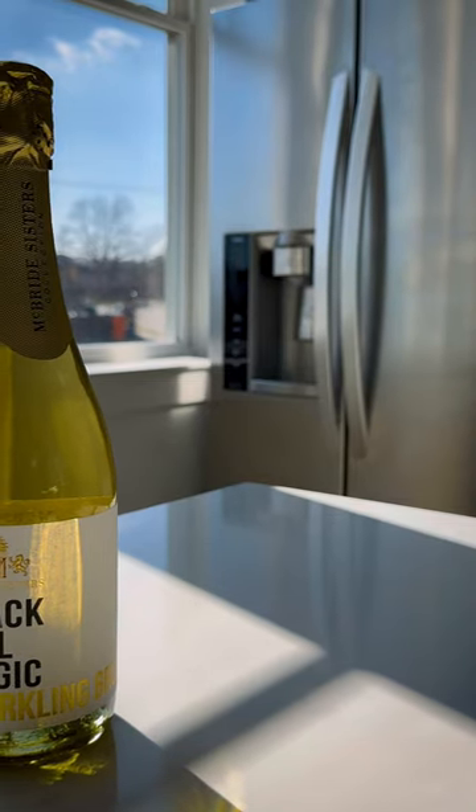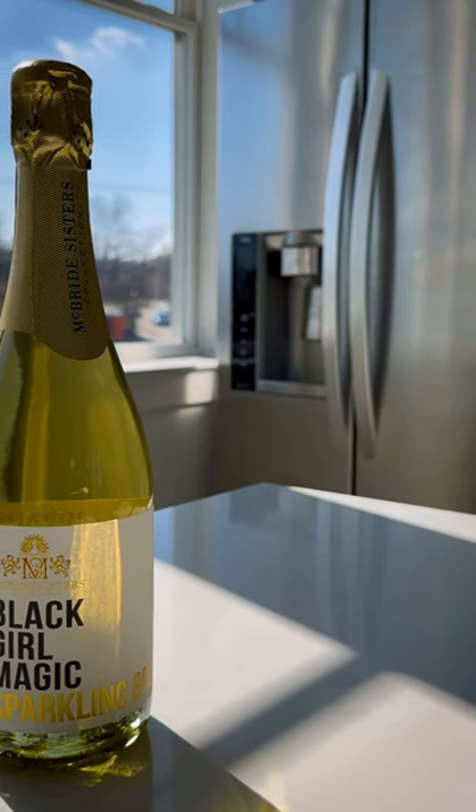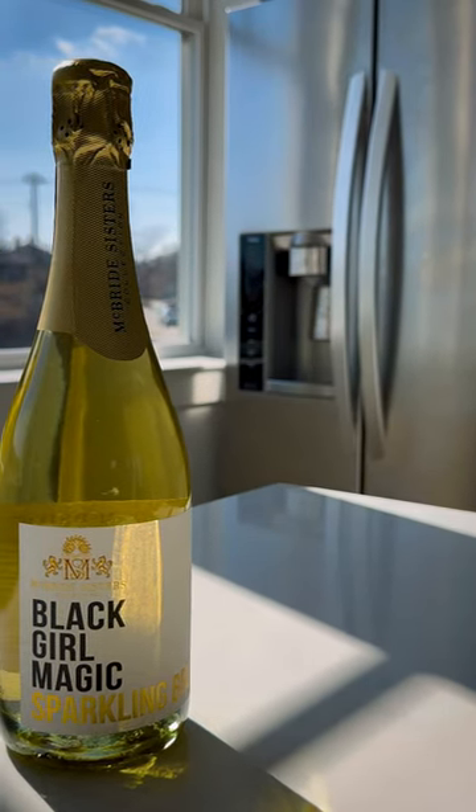I personally like to make my mimosas with a sparkling wine and not necessarily with Prosecco — Brute wine seems to be the way to go. So today we're going to be using the Black Girl Magic Sparkling Brute.